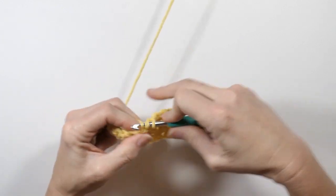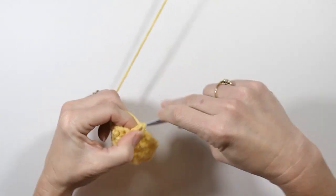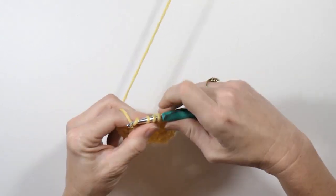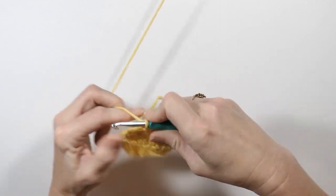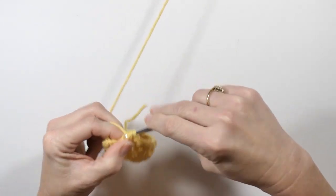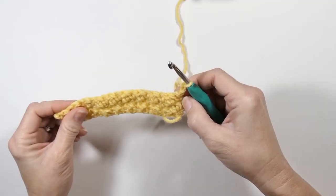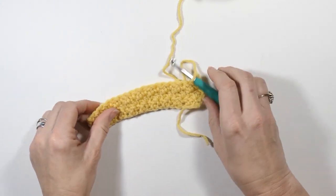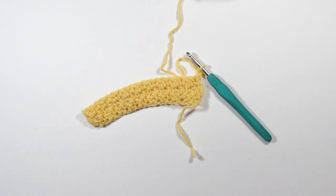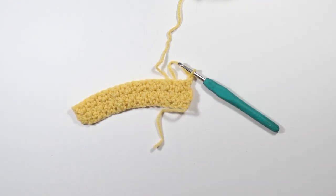And that is it. Just continue all the way down your line, going back and forth. If you finished with a single, chain two, turn, and do a double in that first stitch. That's all there is to it guys. I hope you enjoyed this video — if you did, please consider subscribing to my channel, liking the video, and leaving a comment. Thanks everybody, happy hooking!